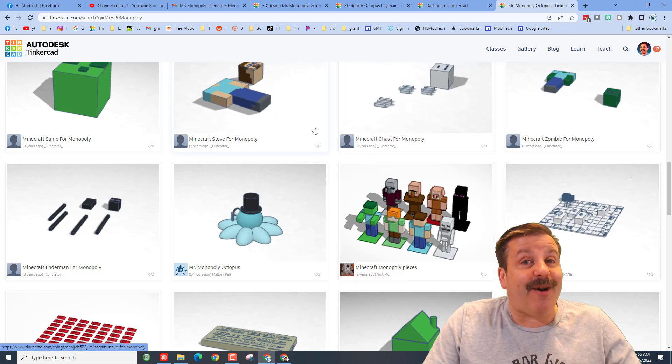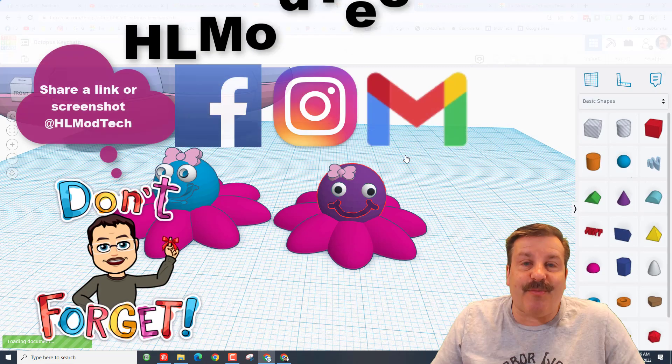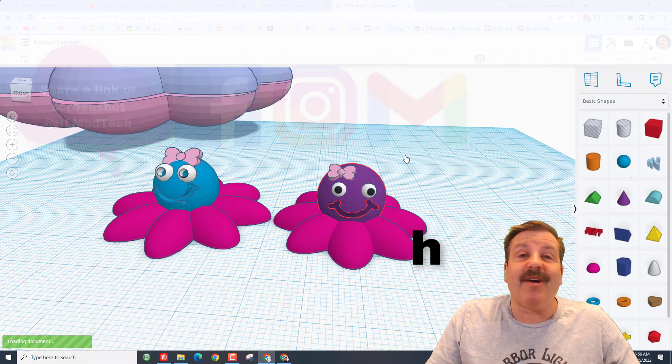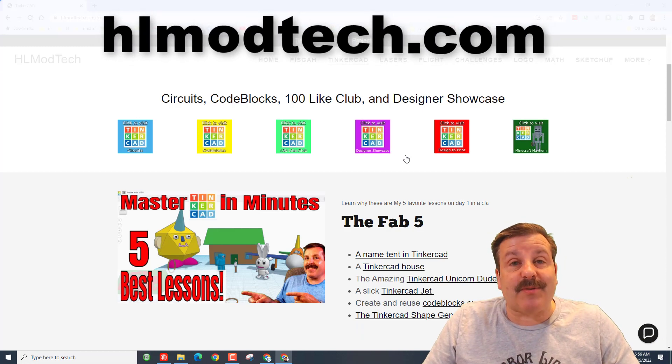What a cool idea from an awesome sixth grader! Friends, don't forget — if you ever make something epic you want to share with me, all you have to do is click on this button, generate a link, copy the link, and reach out. I am HL Mod Tech on Facebook, Instagram, and Gmail. You can also track me down on Twitter — I am HL TinkerCAD.